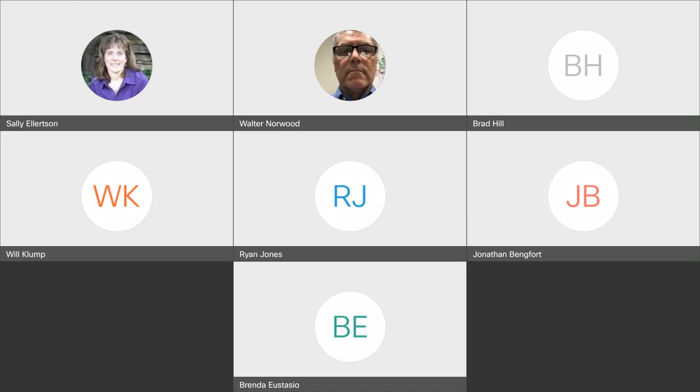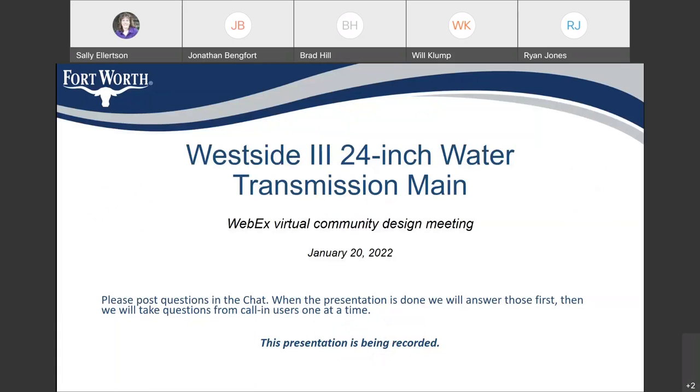Welcome to the West Side 3 24-inch water transmission main meeting. If you have any questions, please put them in the chat box at the bottom right-hand side of your screen. When the presentation is done, we'll answer those chat questions first. If there are any call-in users who can't post to the chat, we'll take their calls after that. Walter Norwood is your project manager and I'm going to hand this over to him.